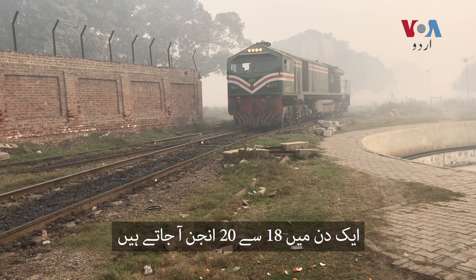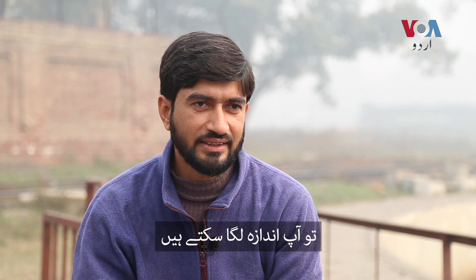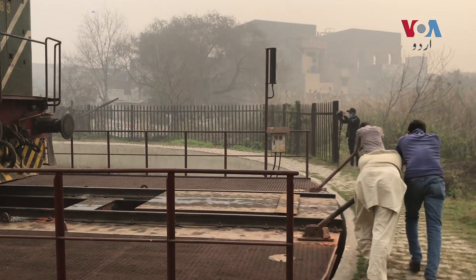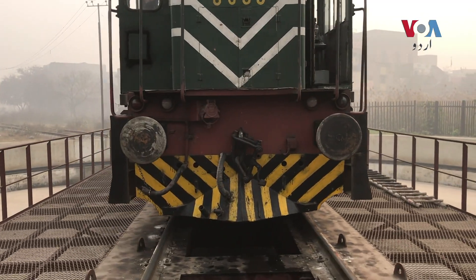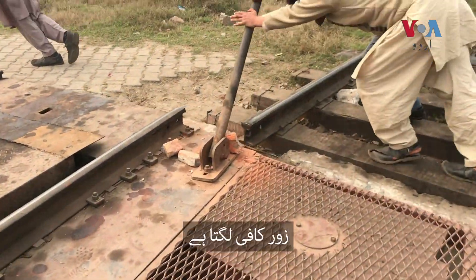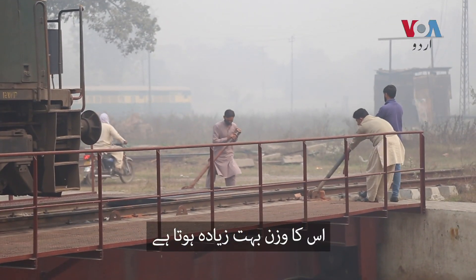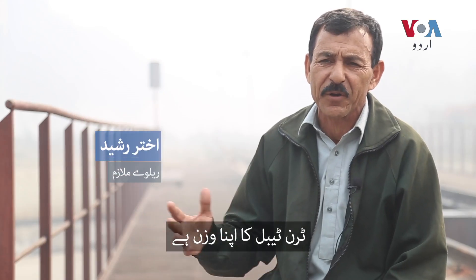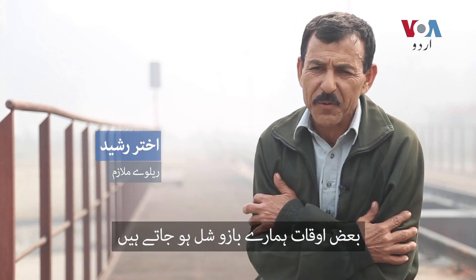In between, there are only some 8-14 engines, which is hard to manage. When there's an engine, the engine is still very hard. There is a lot of pressure on the train — the front is on the front, the engine is on the front, and some people are on the front.